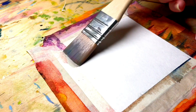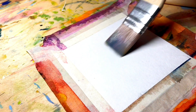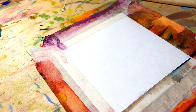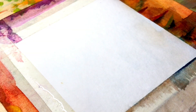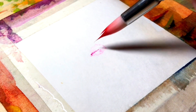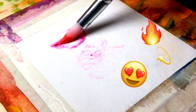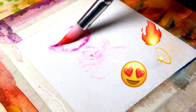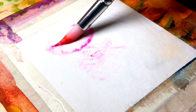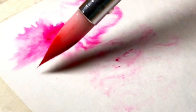For the second idea we need only one color of watercolor and a lot of water. First we need to make our sheet of paper wet. Then choose only one color of watercolor and do the following. Oh my god, it looks so satisfying — I think you love it too.